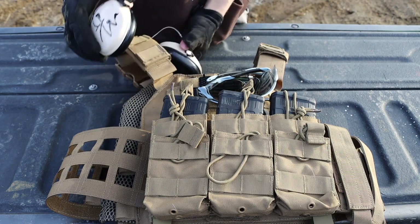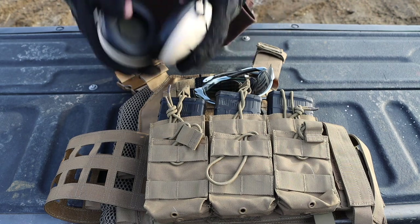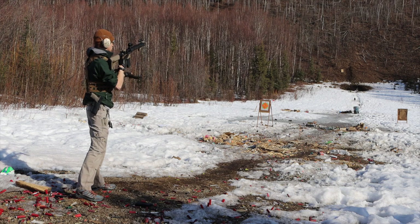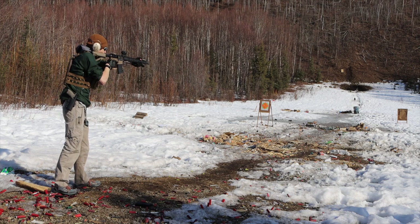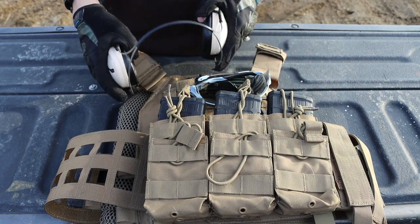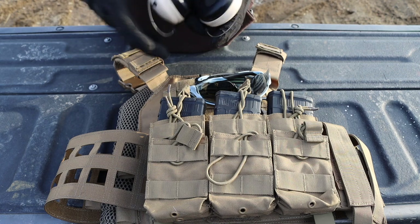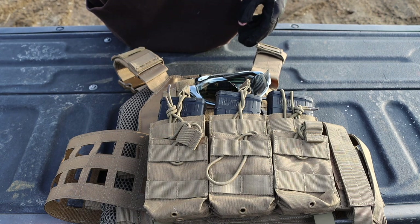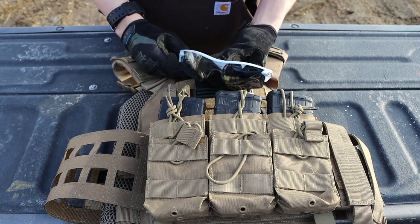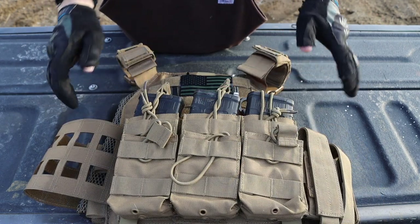My ear protection is pretty standard — passive over-the-ear muffs. They aren't particularly new or fashionable but they work, and they sit on my head at an angle behind the ears rather than straight over the top, which I really like. For eye protection I wear Oakley Radar Locks, which work very well.